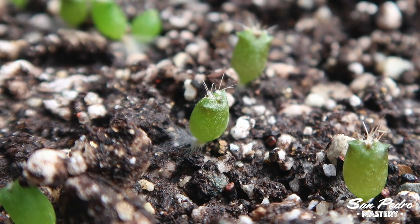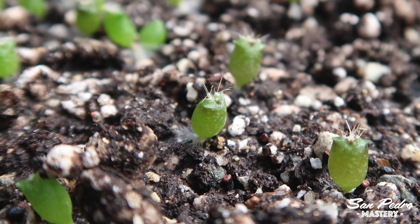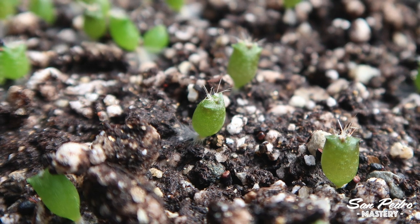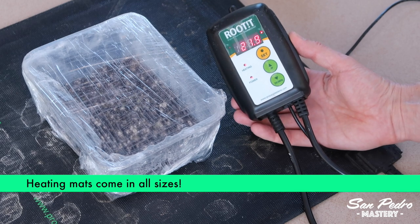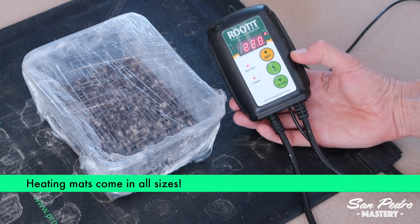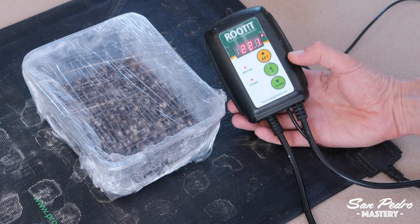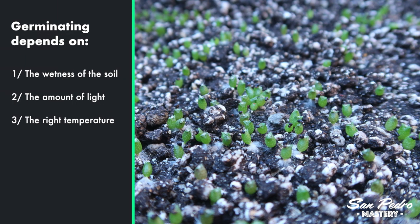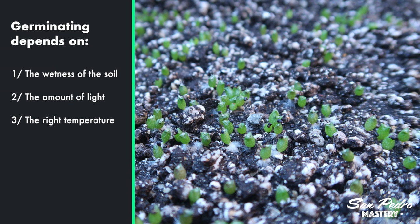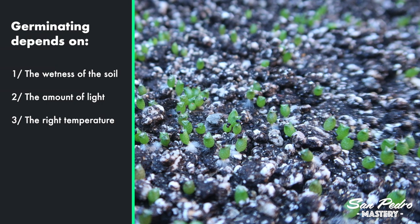In winter, the room temperature may not reach 23 Celsius or 74 Fahrenheit, in which case you can move the tray closer to a heater and monitor the temperature with a thermometer. Maybe you have a heating mat made for seedlings or reptiles — you can use that. Just make sure the temperature of the soil remains around 23 Celsius, 74 Fahrenheit. This temperature only has to be reached during the daytime — you can let it drop lower at nighttime. Remember that germinating depends on three things: the wetness of the soil, it's gotta be a bit wet but not too much, and the amount of light — plenty of light but no direct sun.